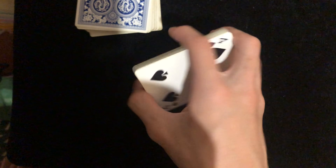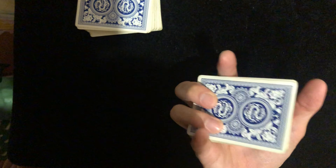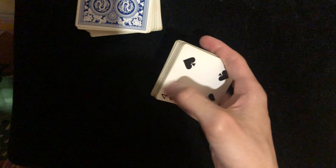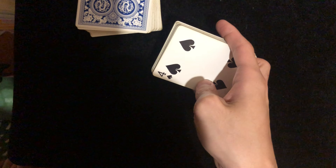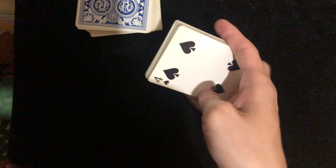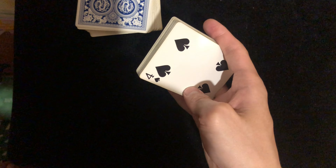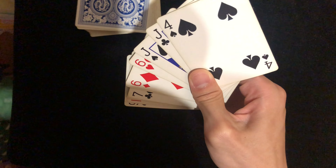Now when you're doing the fan, curl your middle finger and your ring finger up, and put your thumb about a third to the side. Then push with your thumb this way, and at the same time your index finger should let go — so you're doing this motion.